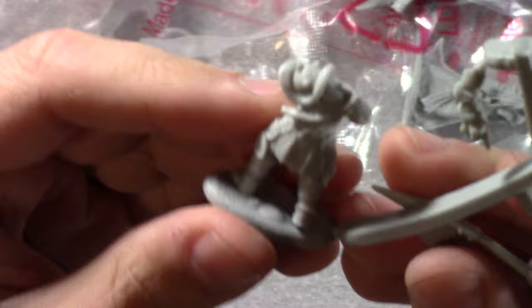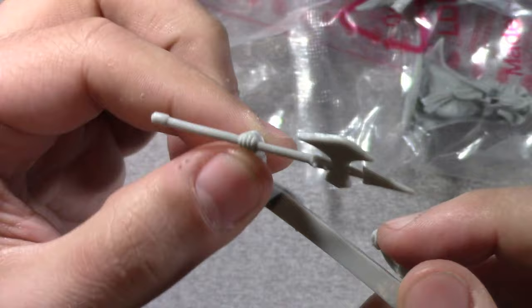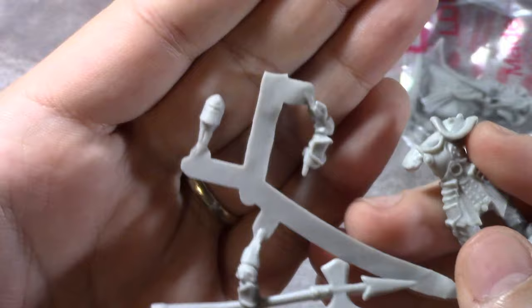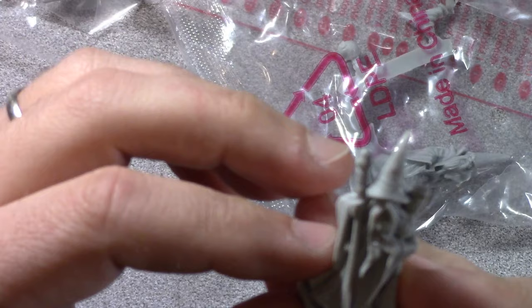And this is another warrior figure — another one of those knights, let's say. Not too bad at all. Just a little bit of that hot water to shape the axe, get it straight the way you want. He's got a separate head with the faceplate closed, and he's got two arms to attach. I've got some glue, I'll be able to build these.